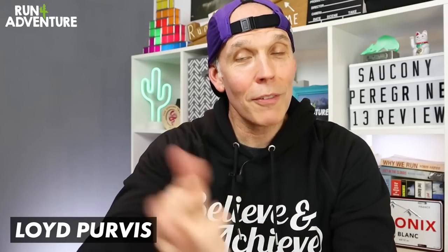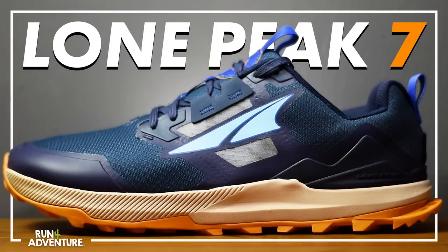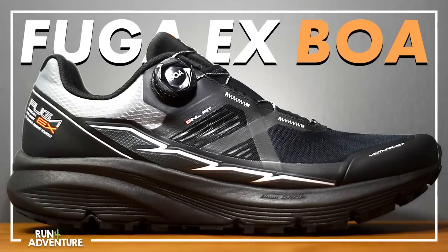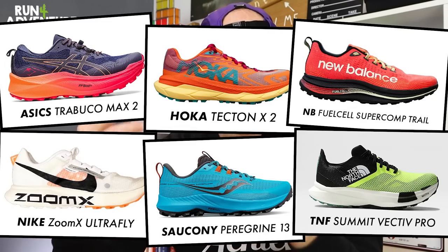Welcome back folks, I'm Lloyd Purvis and you are watching Run For Adventure. Great to have you back and thanks for joining us for another video. We are in a first run, first impressions video extravaganza here at the channel because this time of year is always super busy with all the big running brands bringing out updates or new models to their existing road or trail running lineup.